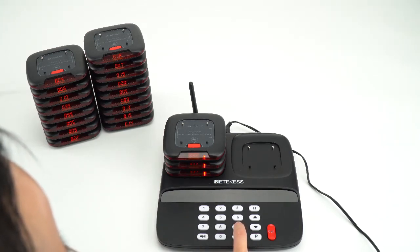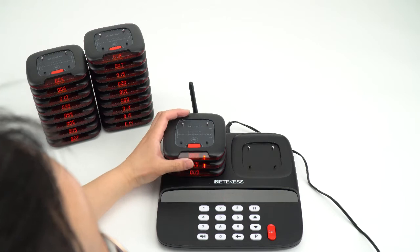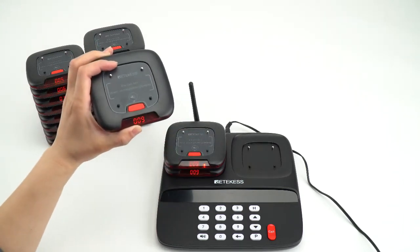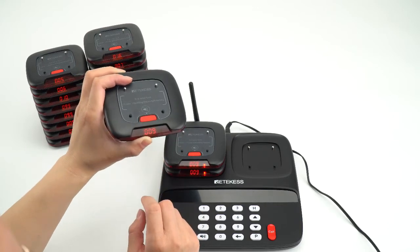I can press a number such as 9 and press call. If you want to change the number, you need to pick the pager out from the keypies. Then the number has changed successfully.